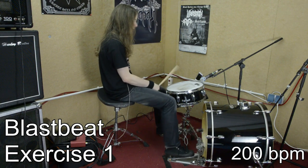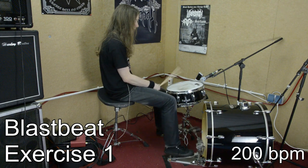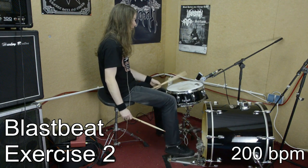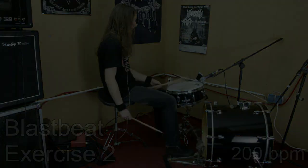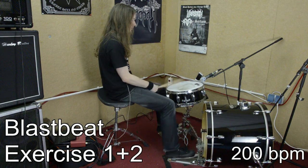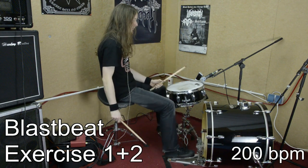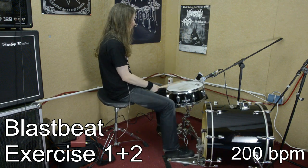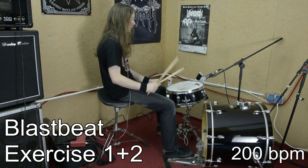If you are a lazy person like I am and you like to play the traditional blast beat not only with one foot but with both feet, I highly recommend to repeat exercises 3a and 4b with both feet like shown here. When you feel comfortable and secure in playing blast beat exercises 1 and 2, you can also learn to switch between those both exercises without leaving a gap. Make these exercises feel like your second nature and your blast beats will always sound really tight no matter if you hear yourself over the monitor or not.